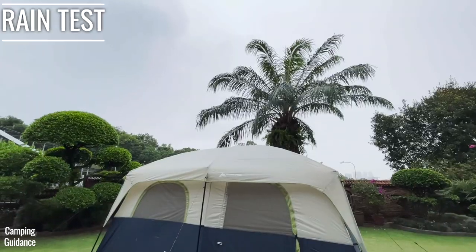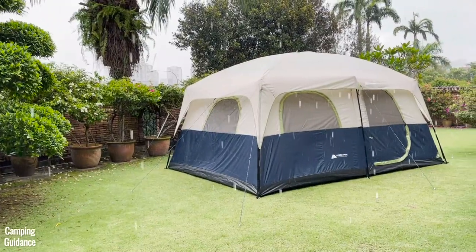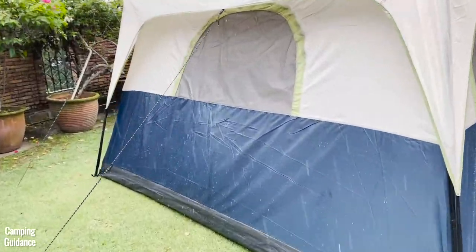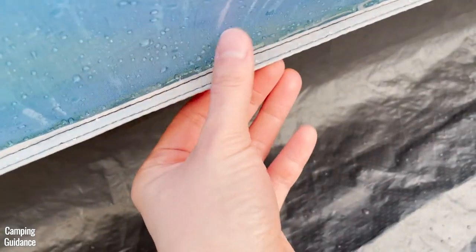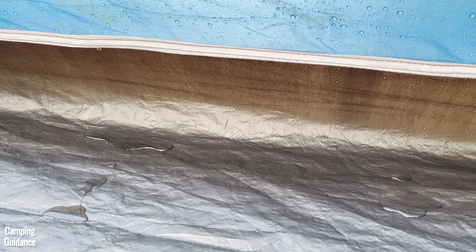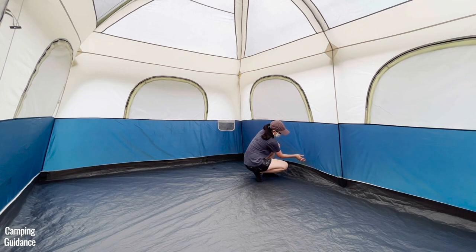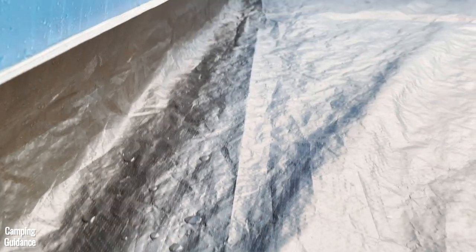For weather resistance, I tested rain and wind protection. It rained for about an hour — about 20 minutes of moderate rainfall and 40 minutes of light rain. After about 15 minutes, I started to see leaking through a seam connecting the blue part of the main tent body to the bathtub flooring — what I believe is called an inverted seam — which is not taped or sealed. I also noticed water seeping through the blue fabric itself, which became pretty much soaked.